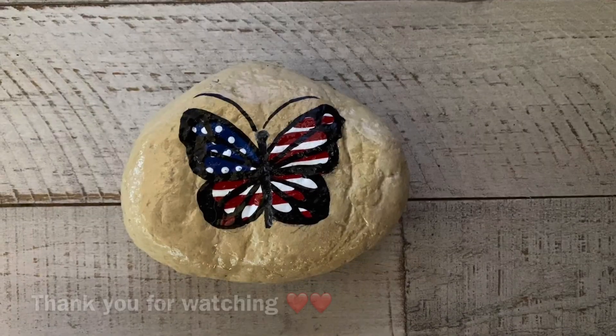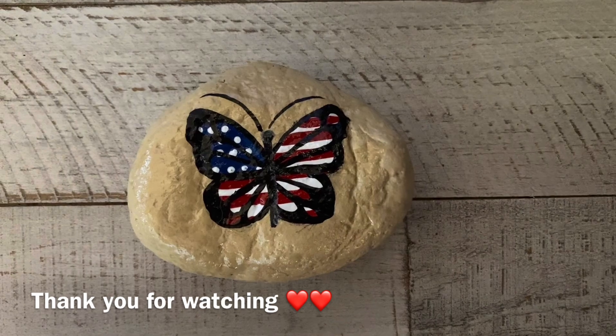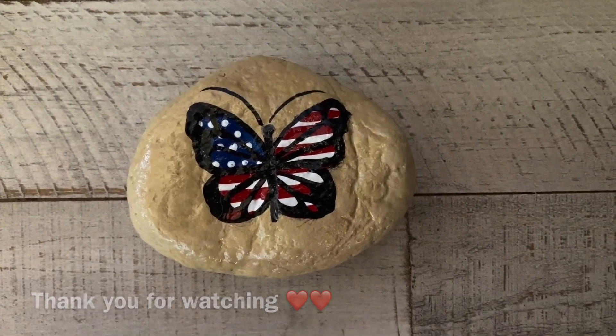Thank you so much for supporting my channel. I hope you enjoy this. Have a safe Fourth of July, and I'll see you back here in a week.